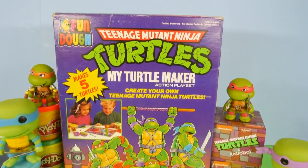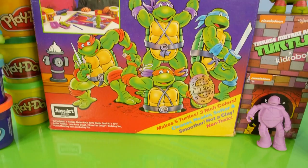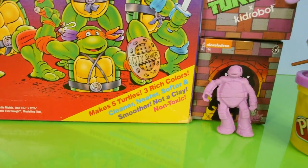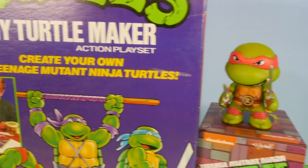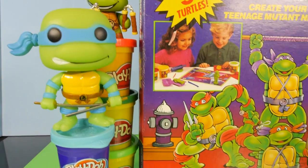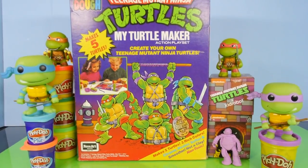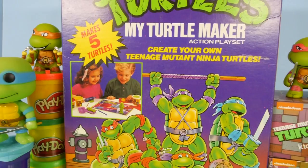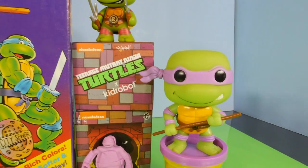Hey, this is Disney Cars Toy Club, and today we have a very interesting video for you. We're going to be opening up a pretty old playset — the Rose Art Fundo Teenage Mutant Ninja Turtles Turtle Maker Action Playset, and it is 24 years old, so it's going to be fun just to see what type of shape the Fundo's in. We're also going to open up a couple of the Nickelodeon Kid Robot Ninja Turtle blind boxes, which is how we're going to start this video off.